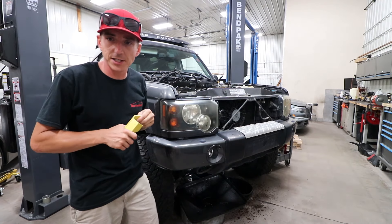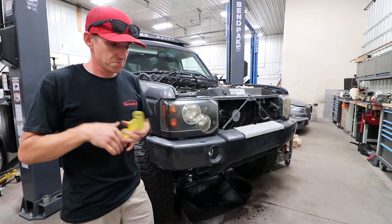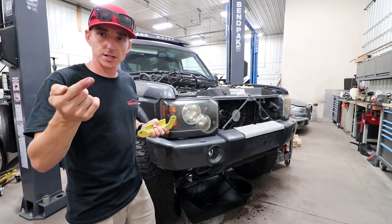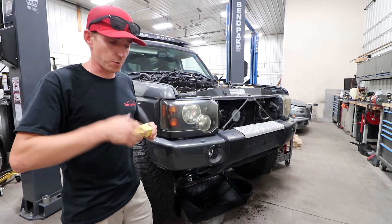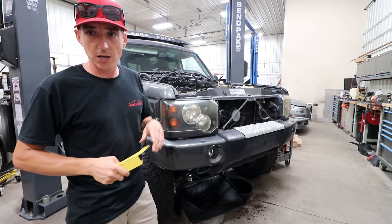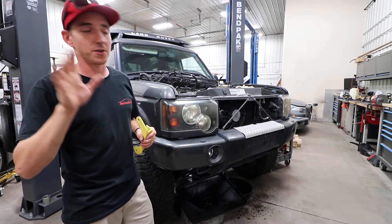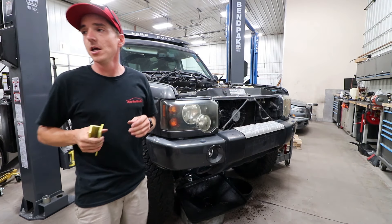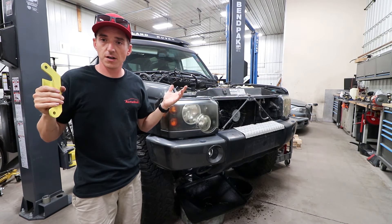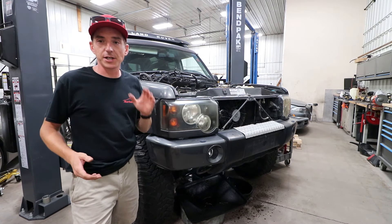Appreciate you guys watching. If you found this informative or entertaining, make sure to give us a like down below, and any questions comment and let me know. If you have your own conversion done, let me know how you like it so far. Make sure to subscribe for future Land Rover videos — we also play with the Touareg and some other things. Appreciate every one of you watching. Have a good night, and next week we should have an LS-swapped Discovery — maybe not running just yet, but we'll catch you on the next one.